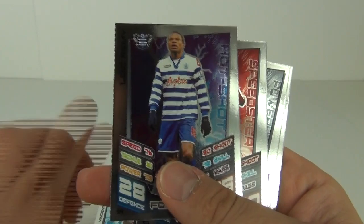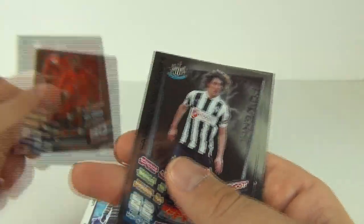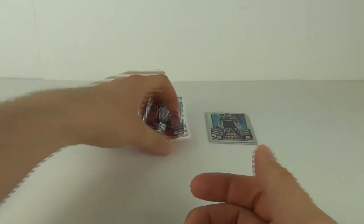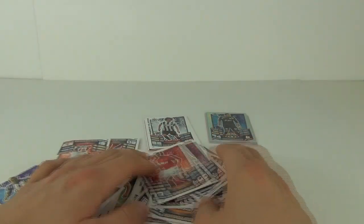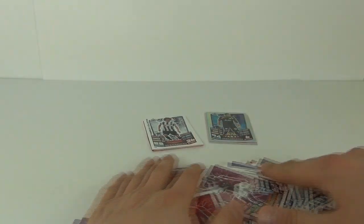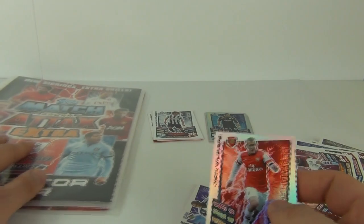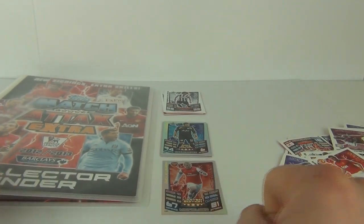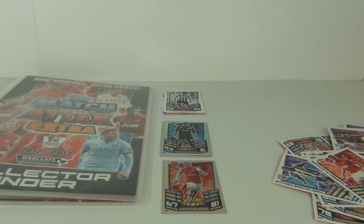And here are the mirror foils — just quickly flying through these so you can see them all again. We had a double pull of the same one there as well. And we have all these standard cards also. So from the one starter pack and the four extra packs, I think we did very well. And of course we do have the limited edition card to put in with it as well. Well, like I always say, thanks for watching — please rate, comment and subscribe, and let me and everybody know what cards you have and which ones you are missing in the comments section below. See you next time here on Toy Review TV.